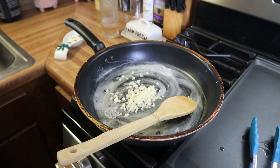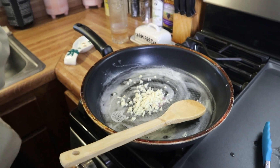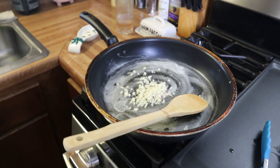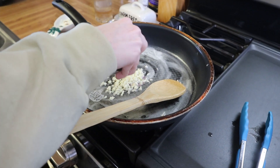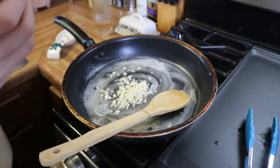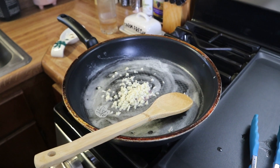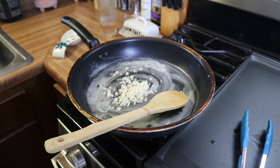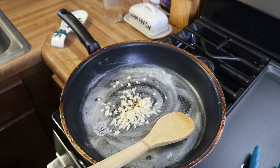During the filming of the daughter's pasta segment, there's a fun behind-the-scenes moment where she adds red pepper flakes and goes a little overboard — last time she added too much it came out a little peppery! It's a lighthearted glimpse of cooking together in the kitchen.